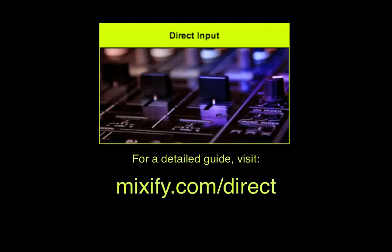Be sure to check out Mixify.com/direct for instructions on how to hook up your gear for your virtual event.